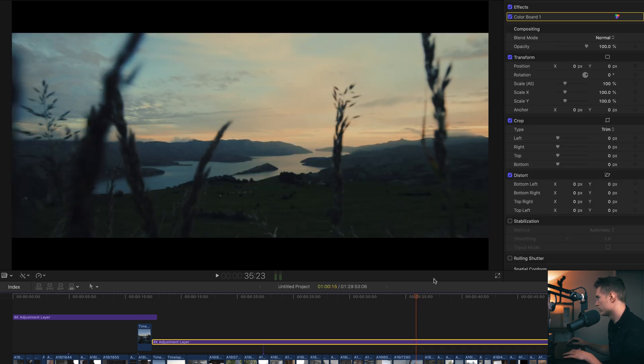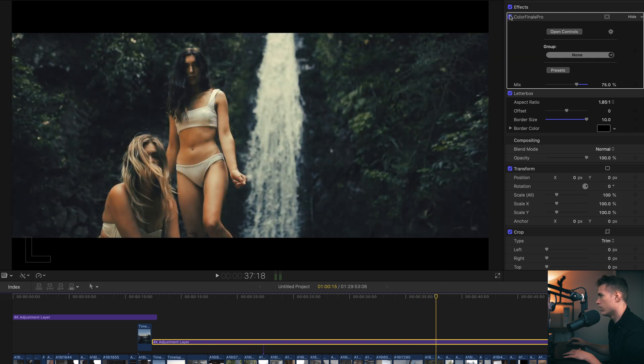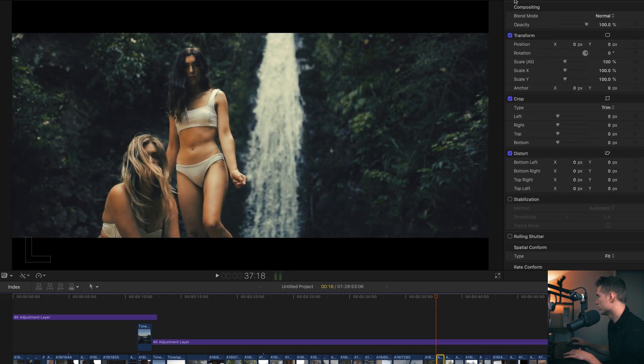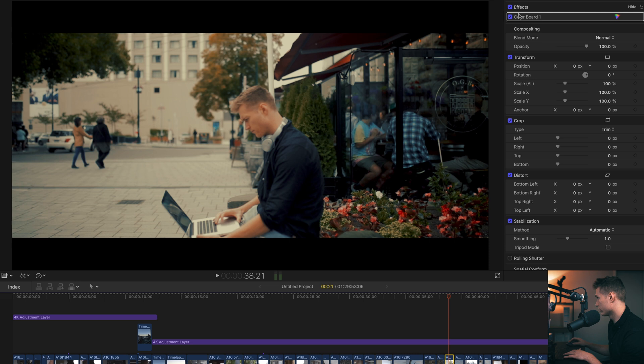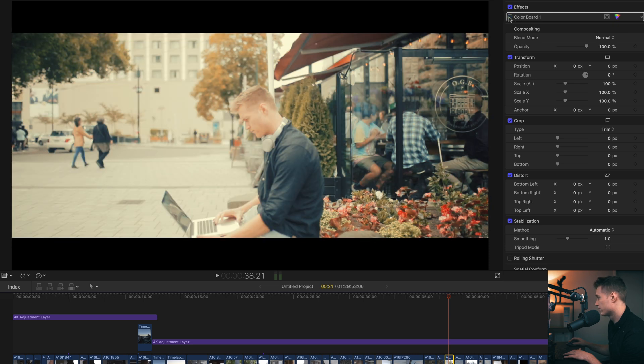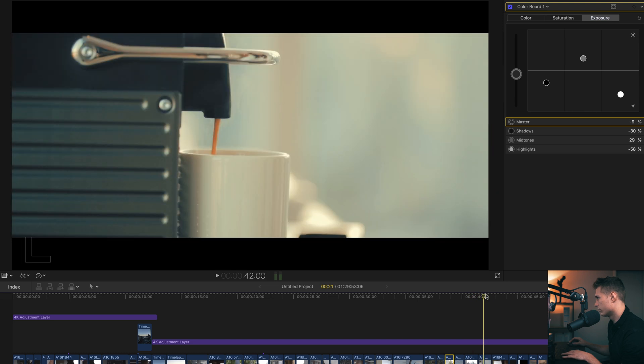This shot — no changes. Before and after, yeah really good on skin tones as well. No changes to that clip either. Hardly any changes to anything really. I think this clip was overexposed, so — whites down, trying to take out lots of contrast while bringing down the exposure.